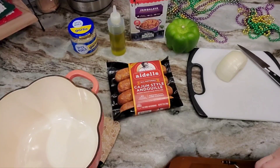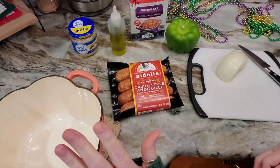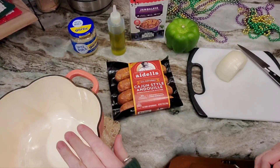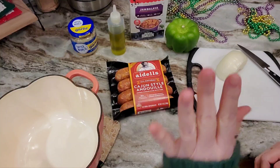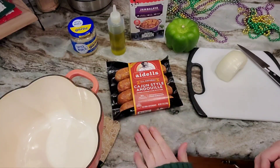Hi everybody! Happy Fat Tuesday Mardi Gras! My name is Kendra and today I'm gonna make our Mardi Gras Fat Tuesday meal and a dessert. These are not gonna be like involved, long, hard to do, anything like that.